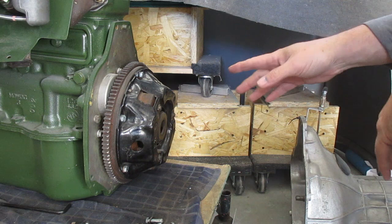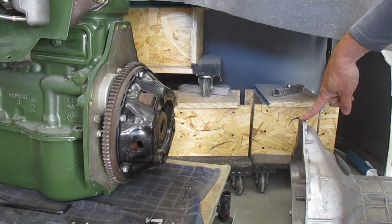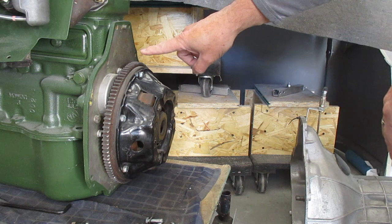Another thing that helps locate the transmission on the back of the engine is this dowel pin right here, and that corresponds with the hole at the top of the gearbox here. Theoretically, now that the disc is aligned properly with the end of the crankshaft, this should slide straight on without any issues.